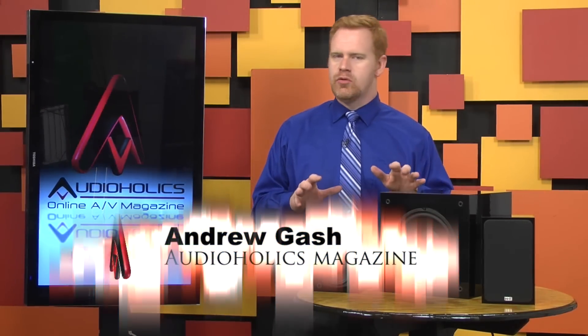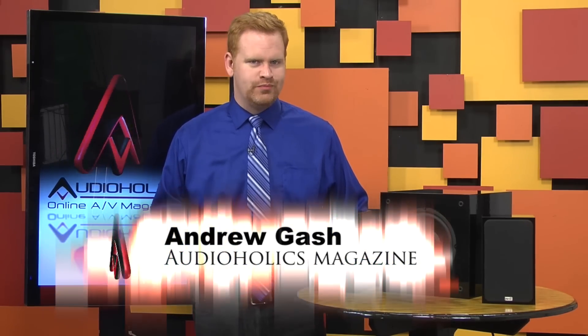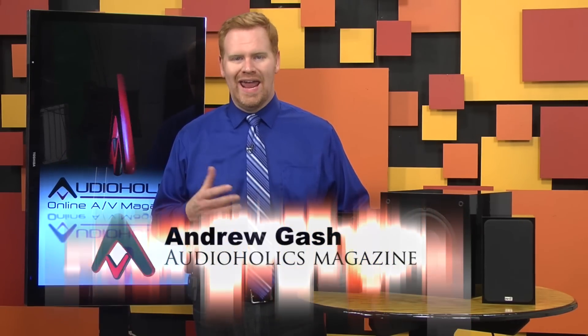The NHT Super Zero speakers have the sort of following in AV that presidential candidates hoped for. The original Super Zeros were hailed as outperforming speakers many times their price.